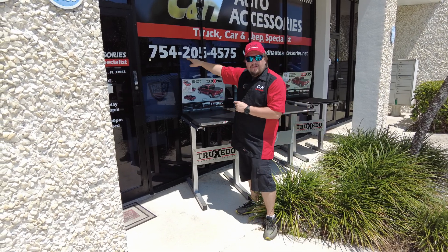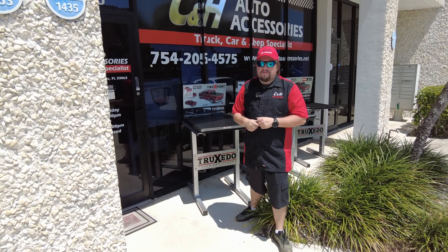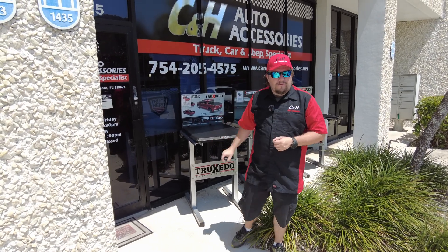Hi, this is Dave from CNH Auto Accessories here in Margate, Florida. That is the phone number for the store — call that number, that's how you get a hold of us.